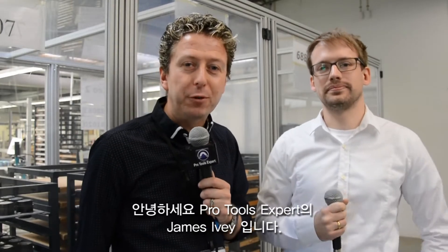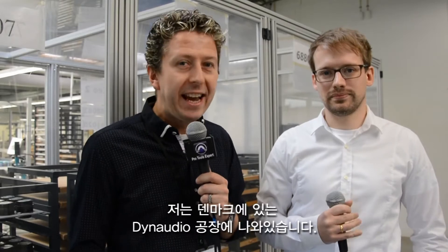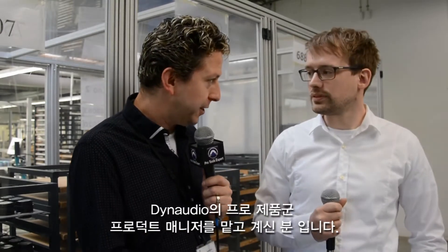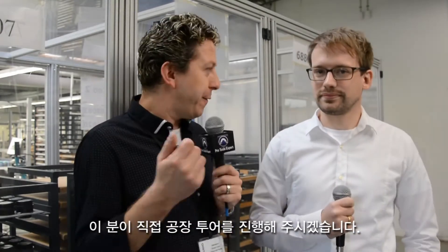Hi everyone, it's James here from Pro Tools Expert, and I've got an amazing factory tour for you today. We're here at the Dynaudio factory in Denmark, and I'm joined by Sebastian, who is product manager for the Pro range of speakers, who is going to give us the factory tour.